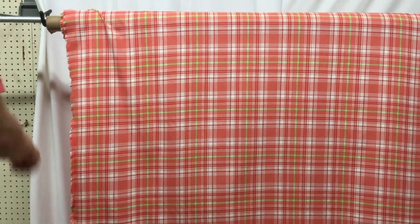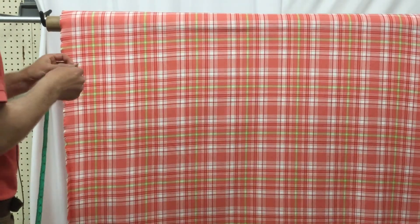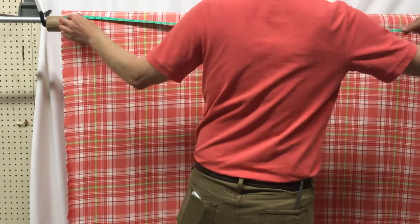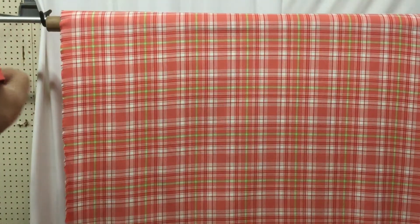This fabric is 55 inches wide, with a usable width of 54 and a half inches.